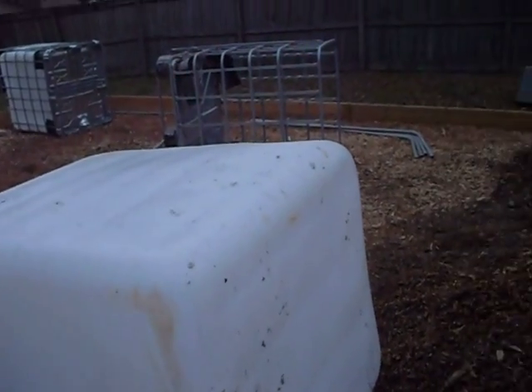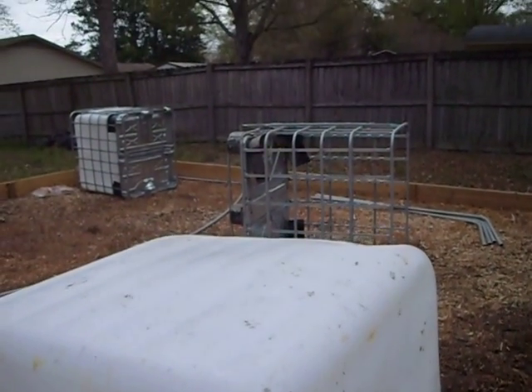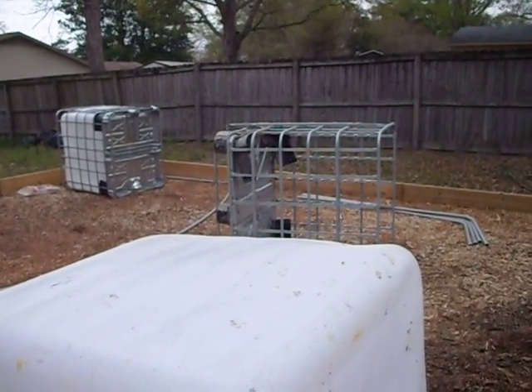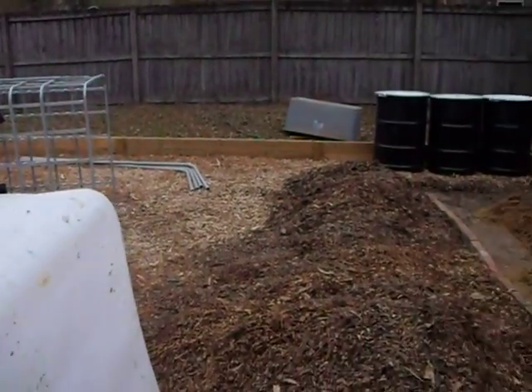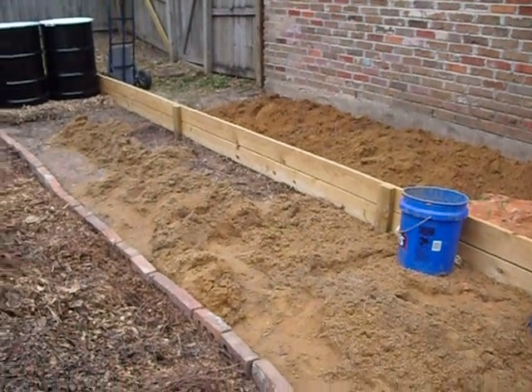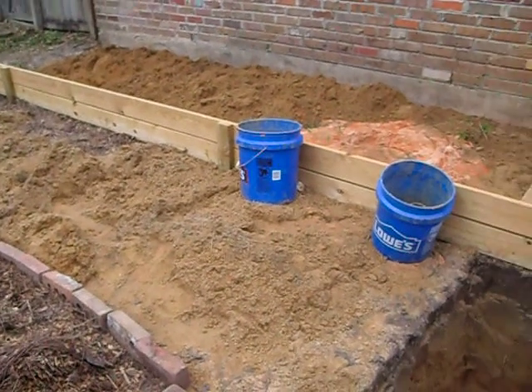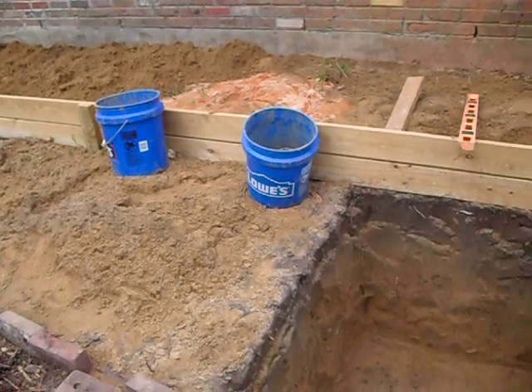I'm going to do the same thing with the fish tanks — the five that are going to be fish tanks. I'm going to take the bases off of them, just set them on the ground, and set the cages around them. The ground will make a perfect bottom for them. I'll lose a little bit of height but not enough that I'm worried about it.